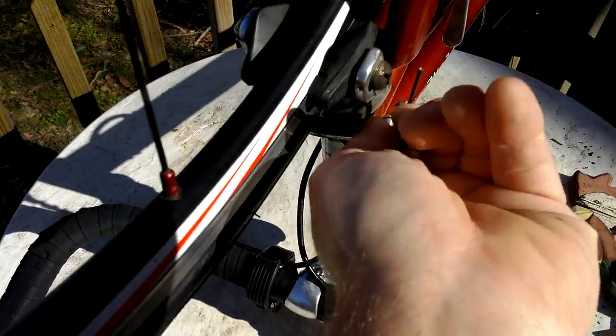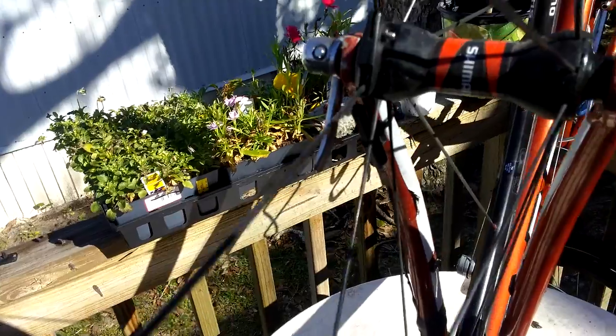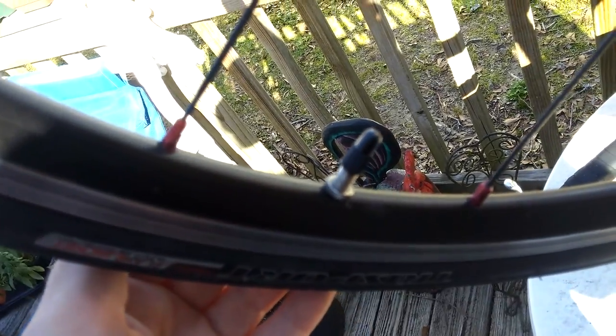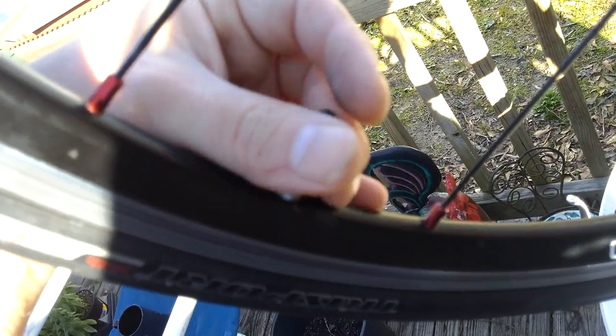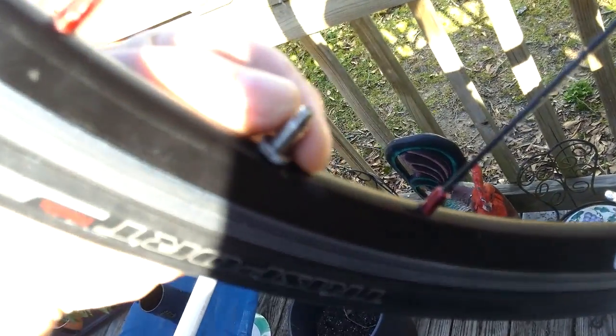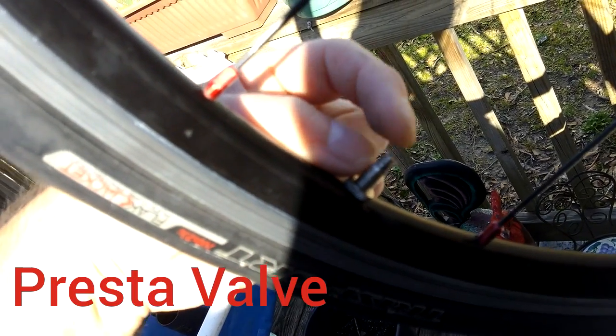I'm going to take off my brake here and I've already started to undo my quick release. This is what's happening — I don't know how well you can see with this light, but if you take this off, the presto valve on here, the nipple is completely missing.